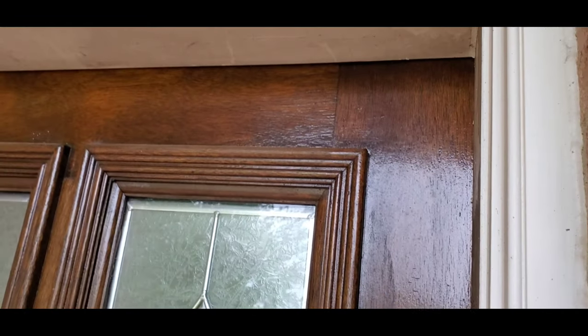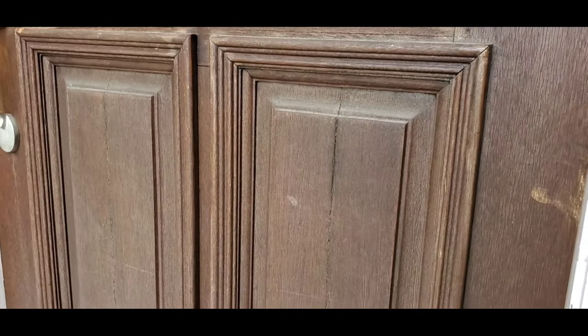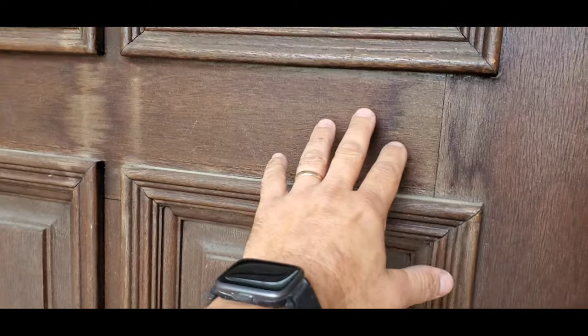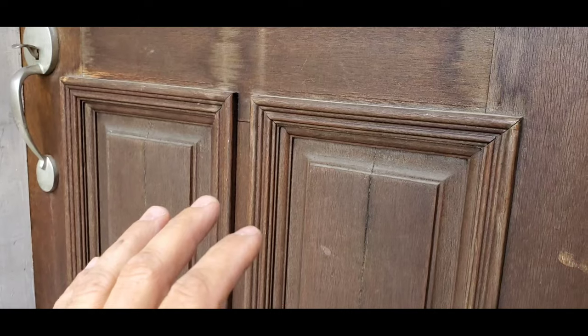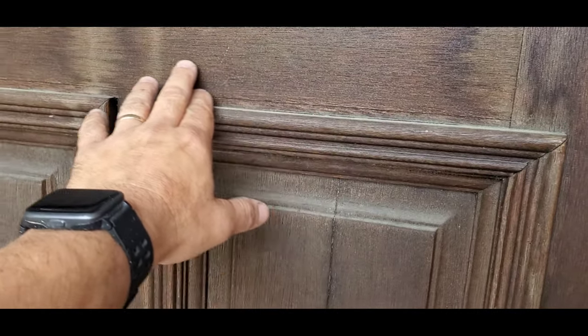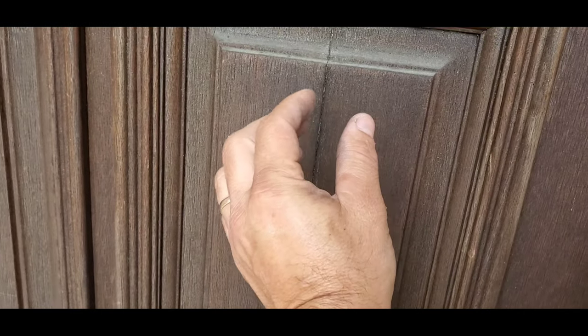As you can see up here at the top, the finish is in great shape. However, as you pan down to the bottom part of the door, the finish has deteriorated. This is an area of the door where the sun just pounds it, and over time it's damaged the finish and now it's starting to damage the door. You can see this crack that has formed in the door here and here, so the wood is actually splitting at this point.